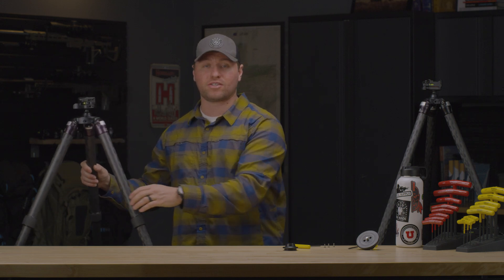If your tripod doesn't have the ability to remove that platform, you can also directly thread the anvil and the adapter to your 3/8 inch stem. If you have any questions or need any other product recommendations, please feel free to reach out to us at soar@reallyrightStuff.com.